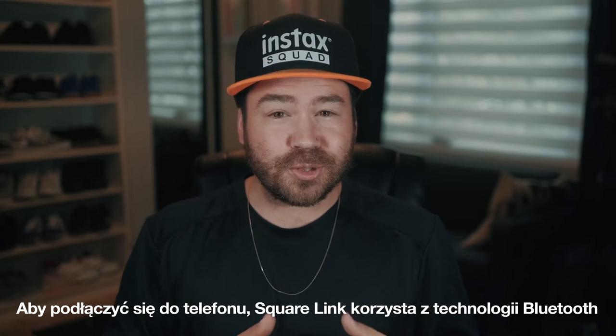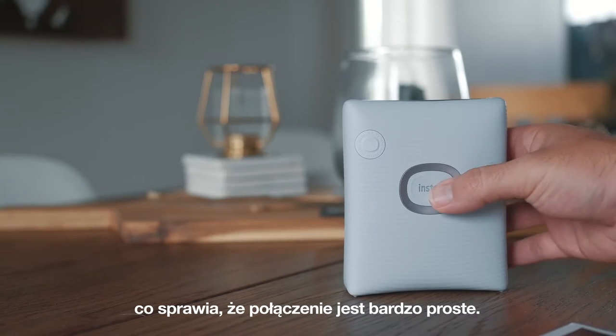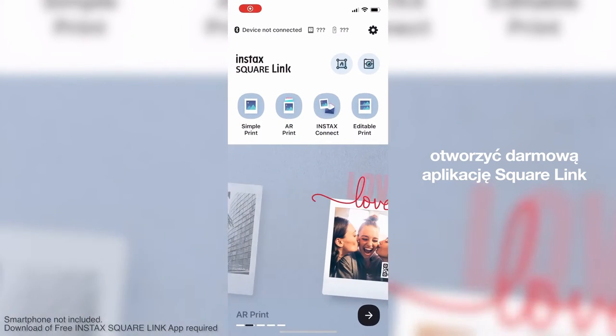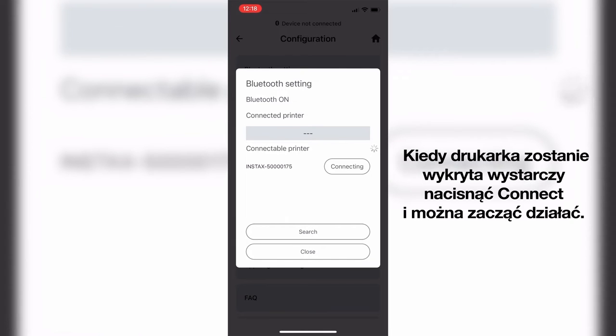The Square Link uses Bluetooth technology to connect to your smartphone, which makes it very easy to connect. Simply power on the printer, open up the free Square Link app and you will be prompted to connect your device. Once your printer is detected, simply press connect to start using it.